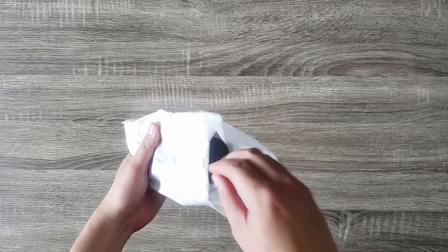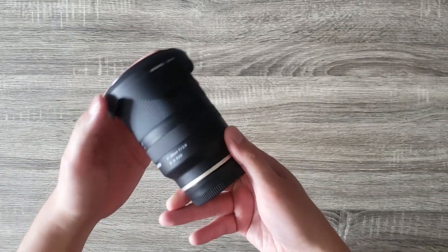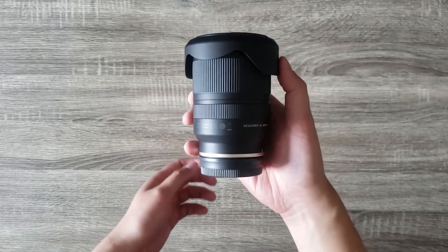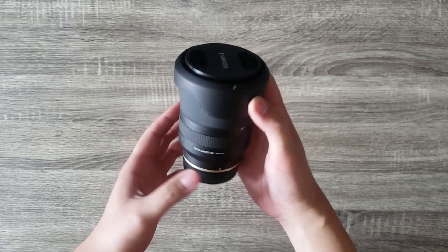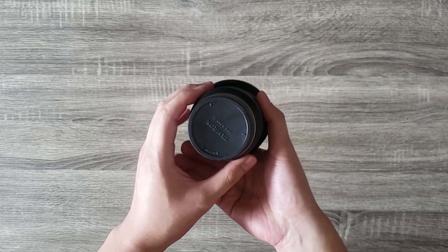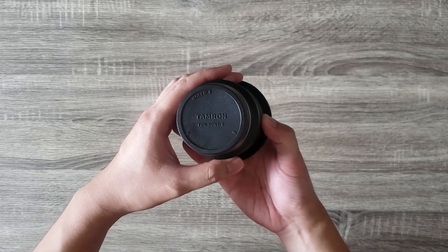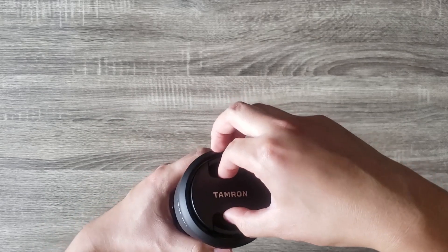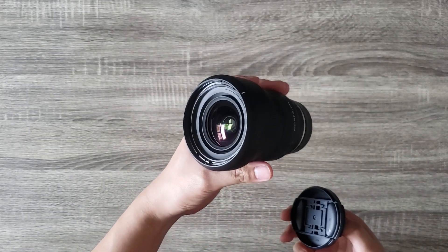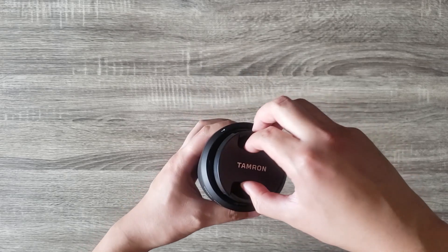And finally the lens itself. The body is made from high quality plastic and finished in matte black. The focus and zoom ring are made out of rubber while the lens is moisture and dust resistant. And of course it has two Tamron branded caps for both ends of the glass. The lens takes any 67 millimeter filter and includes a plastic low profile lens hood.